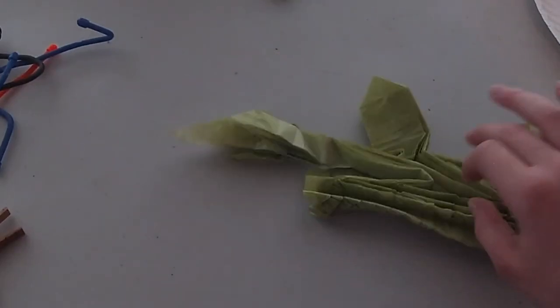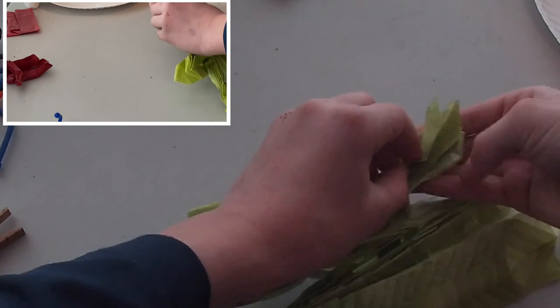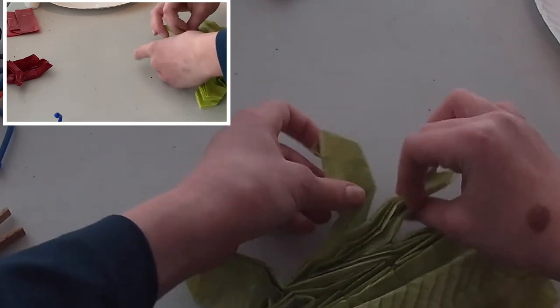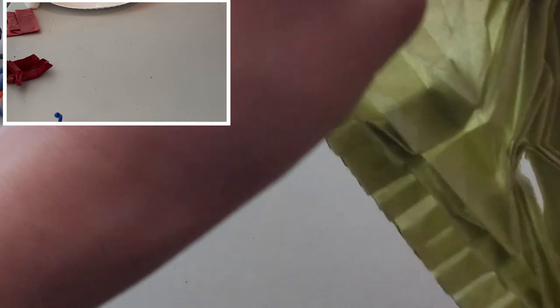First, there are a couple of changes I made to this model. Last time you saw it, this is where we left it. I did some changes to it. This is not the official way of shaping this model — I do not know the official way. This is just my way that I came up with for shaping the head.